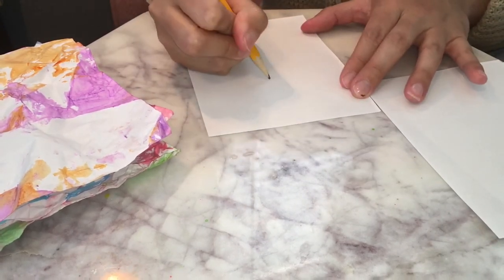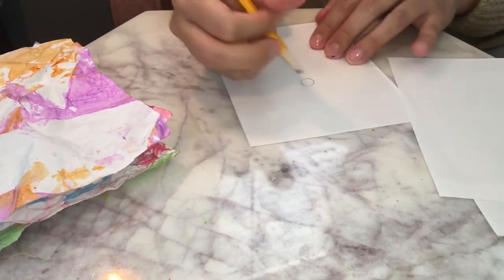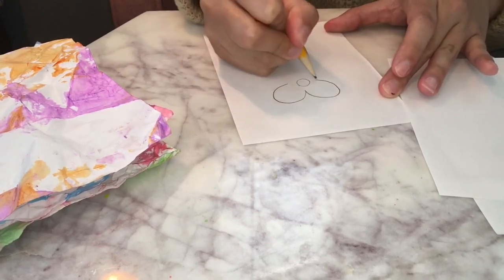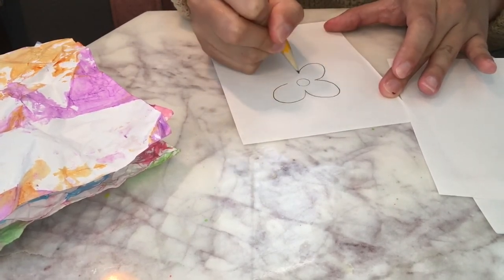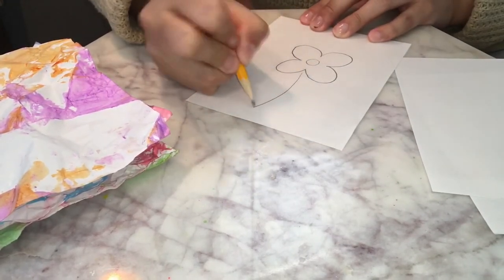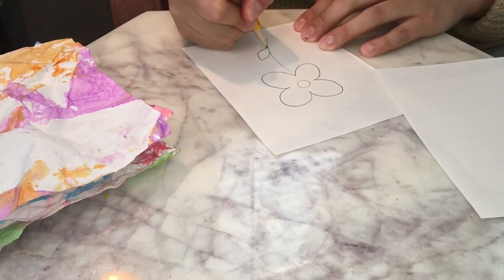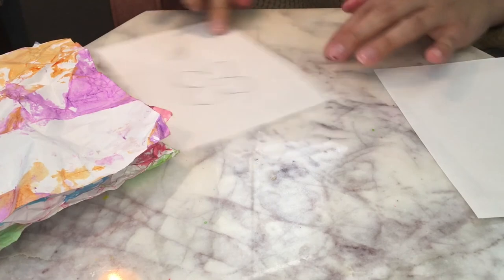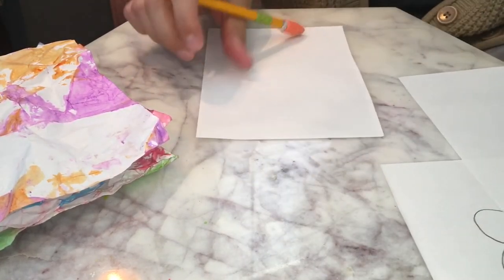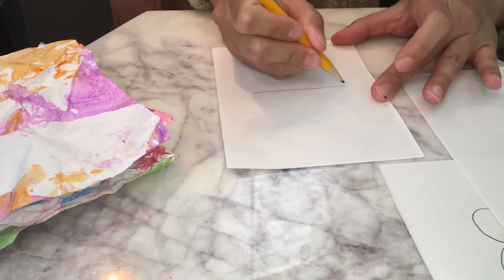So this one, I'm just going to draw a flower. I have a little circle and then I'm going to add some petals — one, two, three, and four. I'm going to add a little stem, a little leaf, a little line in the middle. So I have a flower like that. I'm going to put that to the side.